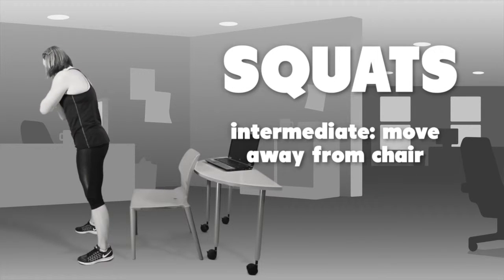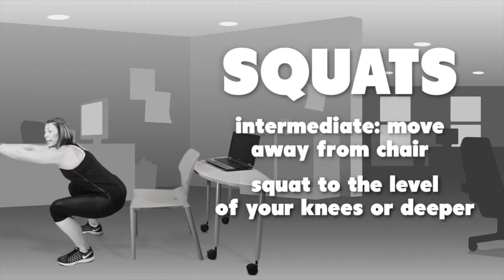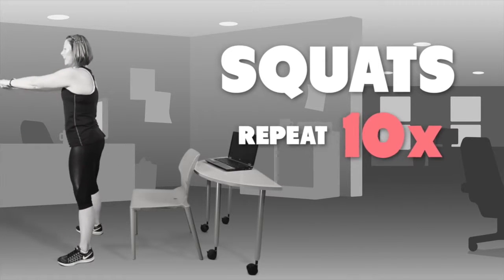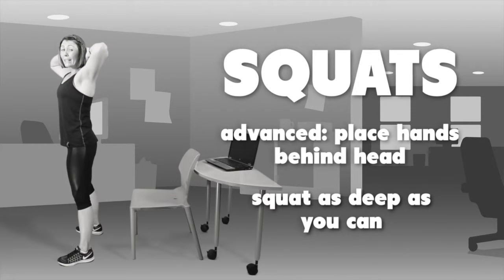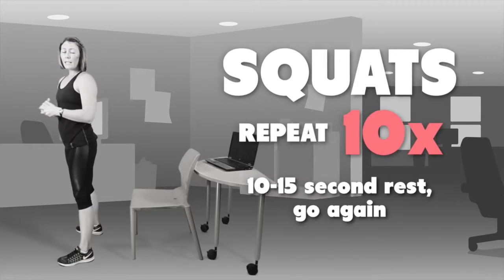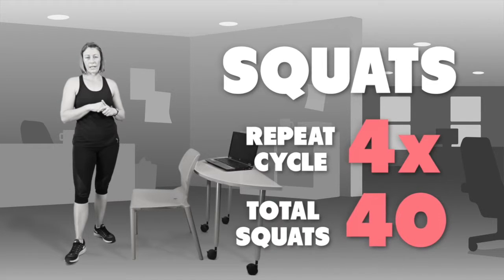The next level, moving away from your chair, is simply going deeper. Squat down — if you're able to go to the level of your knees or deeper, continue to do so. Do that 10 times for the intermediate level. For the advanced level, place your hands behind your head and continue to squat as deep as you can. Repeat that 10 times, with a 10 to 15 second rest, four times in total — 40 squats.